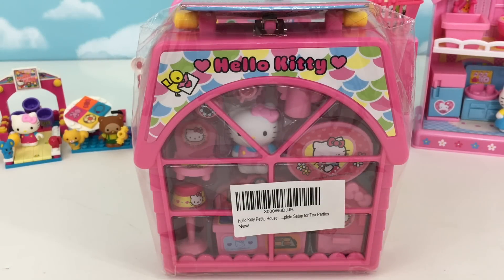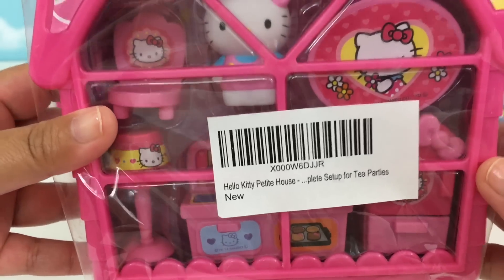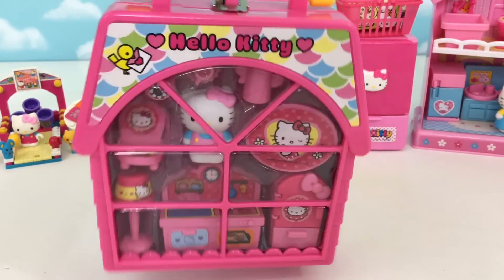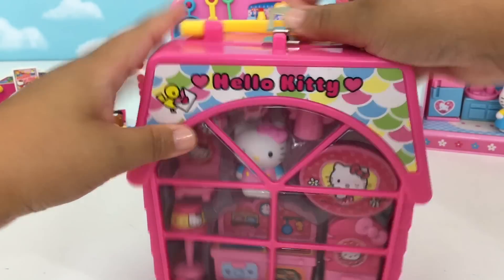Hi friends, this is Kidstation. Today we're going to be opening this Hello Kitty petite house, a complete setup for tea parties. This is super cute, and it comes with this house-shaped container. This is so cute, let's open it up.